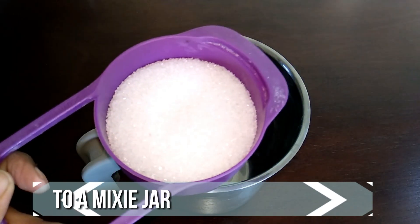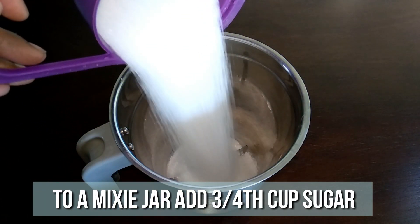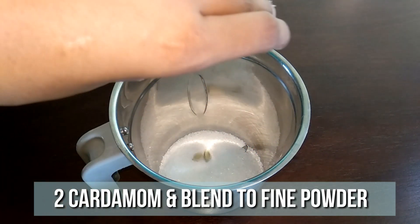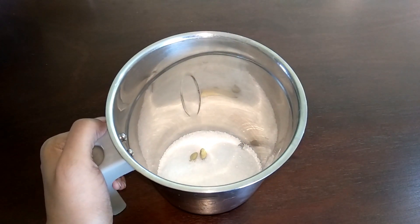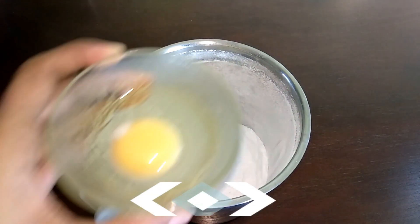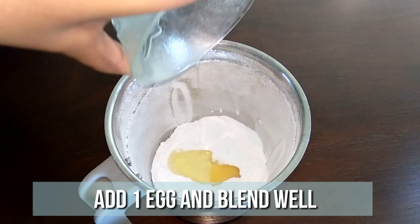To a mixy jar, add 3/4 cup of sugar and 2 cardamom. Grind it to a fine powder. To this, add 1 egg and blend as well.